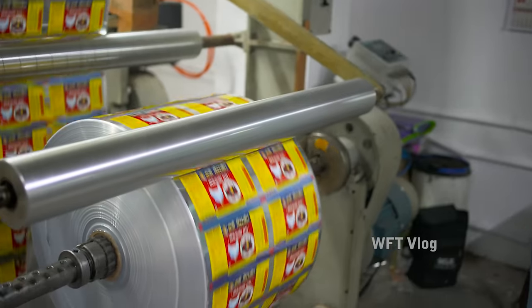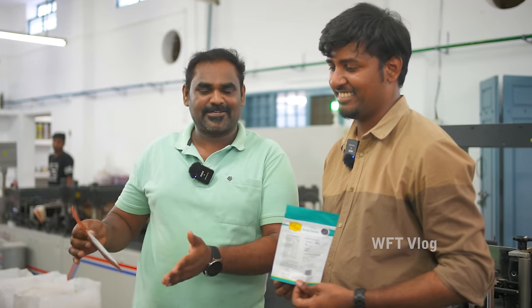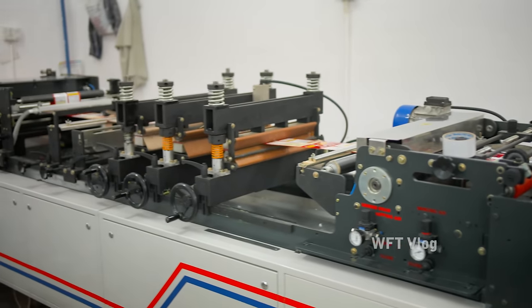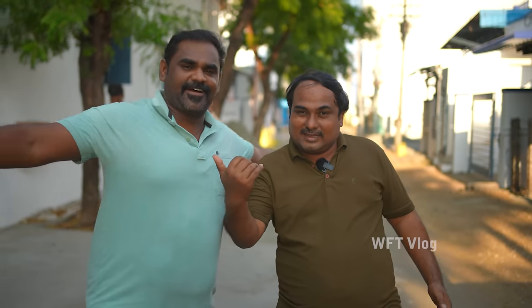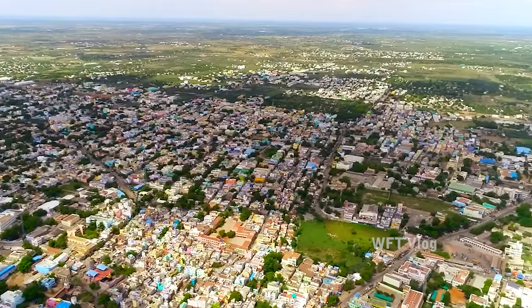We have a mix of four covers. We have a cylinder cast. We have a different cover. Let's take a look at the cover. Hi guys! Welcome to Weldvulay. I am Sambathan. We are here at Sivagasi.